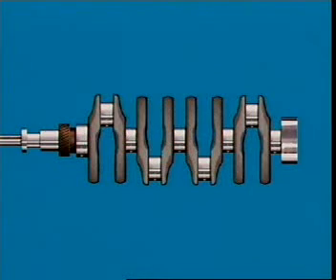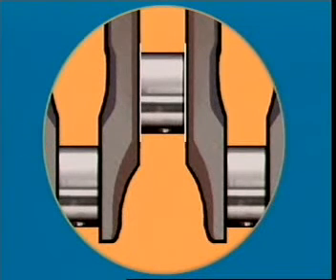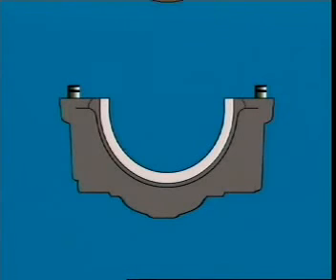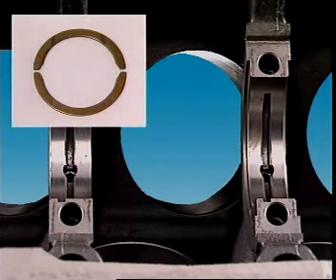One main bearing has thrust faces which accept the end movement of the crankshaft. These can be in the form of flanges that are part of the bearing. Alternatively, a separate thrust washer can be fitted into a machined recess in each side of the bearing cap. Sometimes a mating recess for each side is machined into the cylinder block, with mating halves fitted to both.